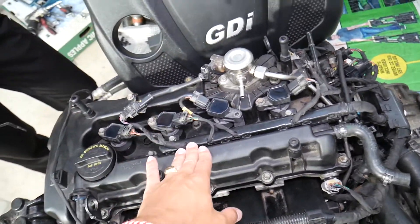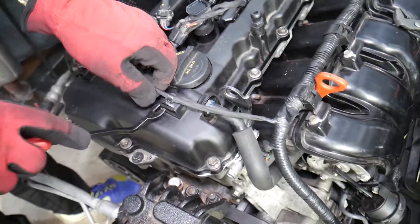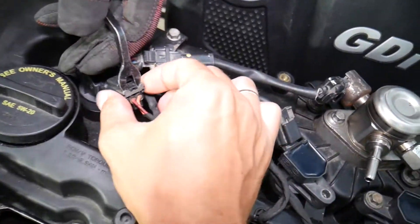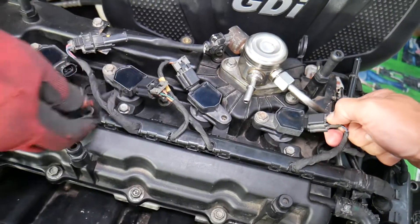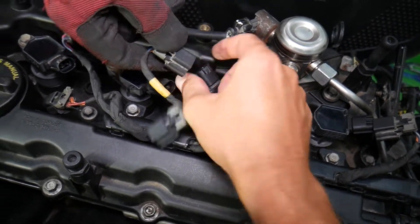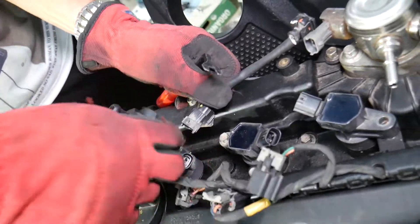That's the valve cover. To remove it, come to the back side — that's the exhaust VVT solenoid. Disconnect it here. You can reach through the holes and squeeze the connectors if you're afraid of breaking them. Those gray things for the ignition coils need to come out — those are the safety locks. Once they come out, press down and pull them out. If stuck, push in, then press down and disconnect. Next, disconnect the high pressure fuel pump volume sensor.